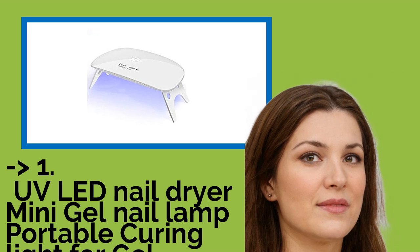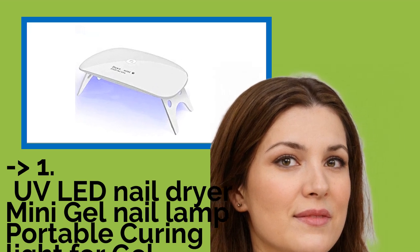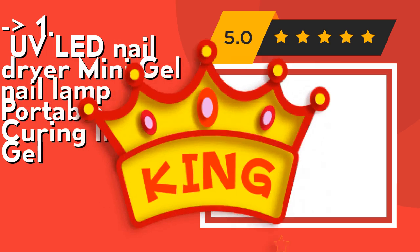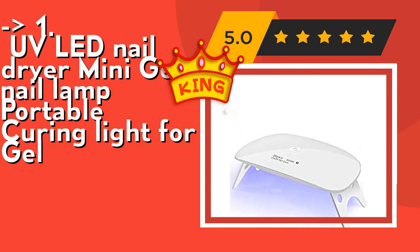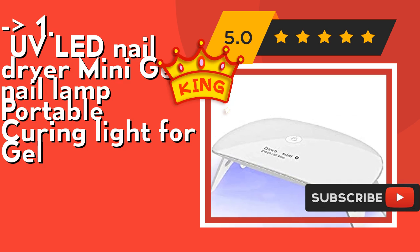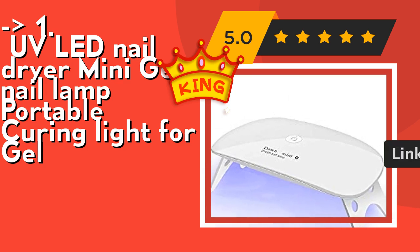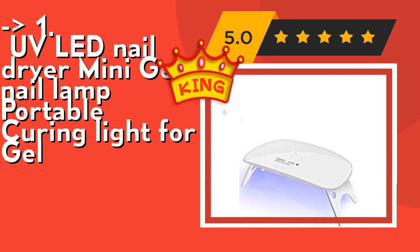Our best of the best, the king product, is the UV LED Nail Dryer Mini Gel Nail Lamp Portable Curing Light for Gel. Its compact pocket size makes it easy to carry — just 0.11 lb lightweight — and can easily fit in your makeup bag, handbag, or even a wallet. Compared with other products, its light is closer to white light with no harm to eyes and skin. It has a 50,000-hour lifetime, making it ideal for personal use and a great gift for friends. Check out the link in the description to buy this product from Amazon.